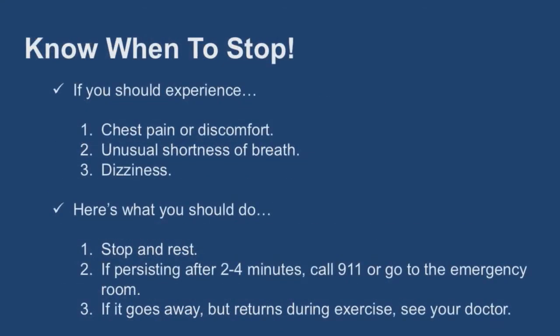Know when to stop. Being active is usually quite safe, but in rare cases problems can happen. It is important to be aware of some of the signs and symptoms of when to stop exercising. When exercising, if you should experience chest pain or discomfort with an uncomfortable feeling of pressure, pain, squeezing or heaviness, unusual shortness of breath or dizziness, here's what you should do: stop what you are doing and rest. If it doesn't go away after two to four minutes, call 911 or go to the emergency room. If it does go away but returns each time you exercise, see your doctor.